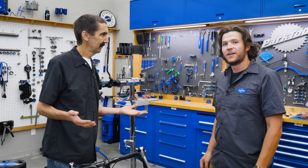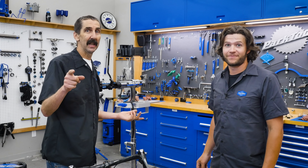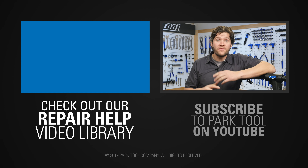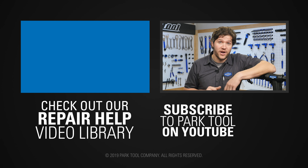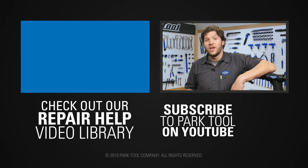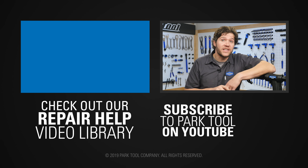See you next time — Tech Tuesday. Thanks for watching. You can find hundreds more videos like this one on our channel here on YouTube, and we're constantly working on more, so be sure to subscribe for the latest content from Park Tool. Check out our website, which has even more content to help you make your bike better.